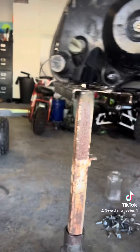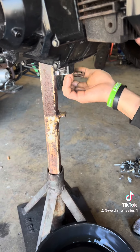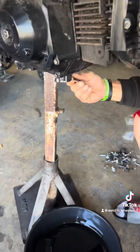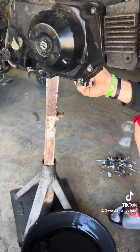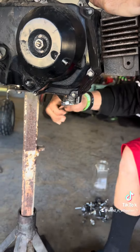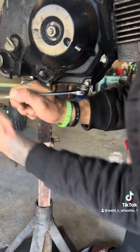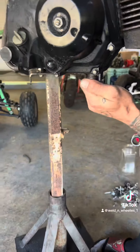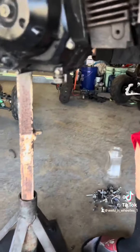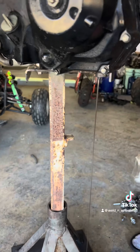First thing is get that motor mounted somewhere where you can work on it comfortably. Then we're going to drain the oil out. You're never going to go tight. I don't think I got really any of that — ain't no oil out. Nope, not much in there.